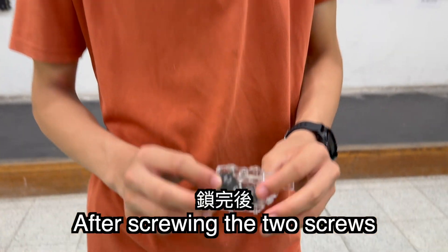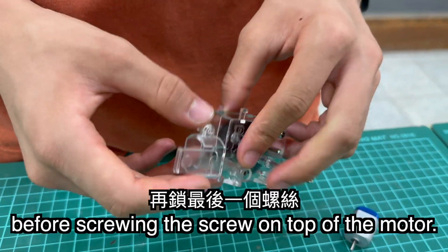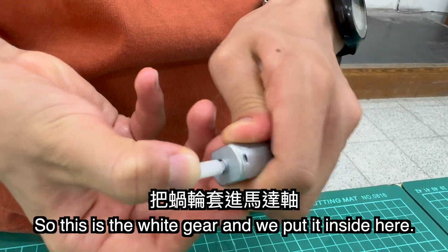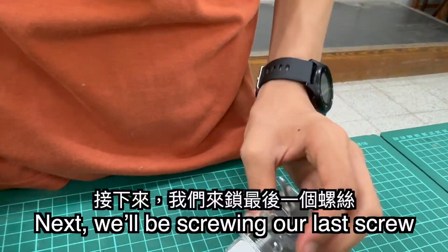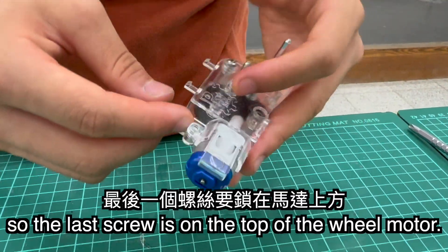After screwing the two screws, we'll be putting the motor in before screwing the screw on top of the motor. This is the white gear. We're going to put it inside the motor and put it in here. Next, we'll be screwing our last screw, which is on top of the motor.